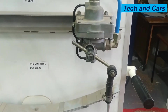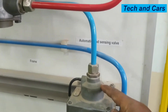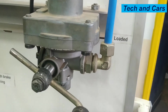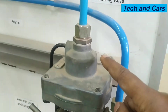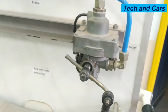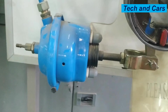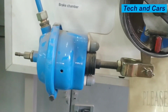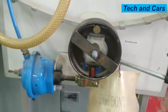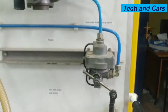So this is the function of the automatic load sensing valve — it is activated by this linkage, which controls the amount of air passing from line one. Line one is the input to the load sensing valve. Line two is engraved here, and line one is right here. Line one is the input to the automatic load sensing valve and line two is the output to the trailer brake chamber. The amount of compressed air supplied to the trailer brake chamber is dependent on the load of the axle. If extremely loaded, more air will be sent; if lightly loaded, reduced air pressure will be sent to prevent wheel lockup.